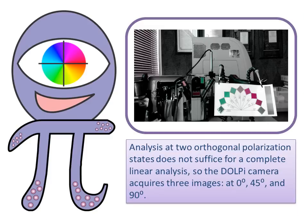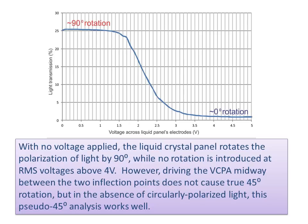Analysis at two orthogonal polarization states does not suffice for a complete linear analysis, so the DOLPI camera acquires three images at 0 degrees, 45 degrees, and 90 degrees. With no voltage applied, the liquid crystal panel rotates the polarization of light by 90 degrees, while no rotation is introduced at RMS voltages above 4 volts. However, driving the VCPA midway between the two inflection points does not cause true 45-degree rotation, but in the absence of circularly polarized light, this pseudo 45-degree analysis works.